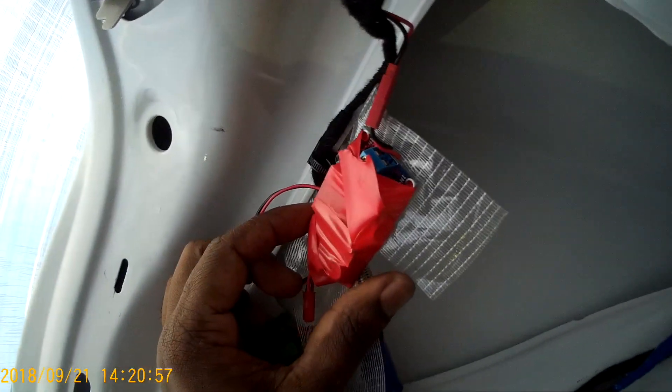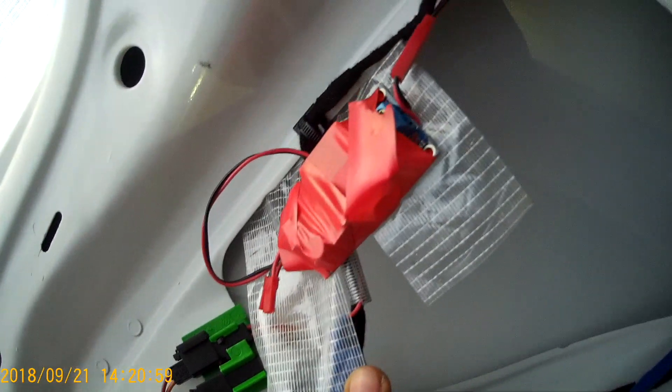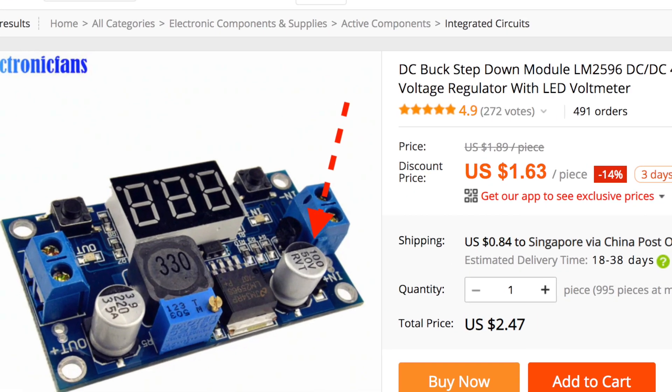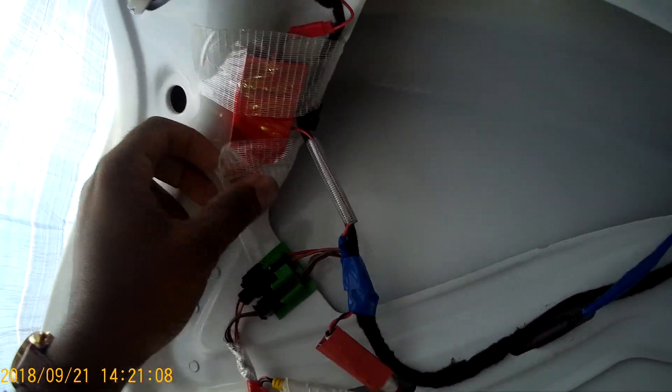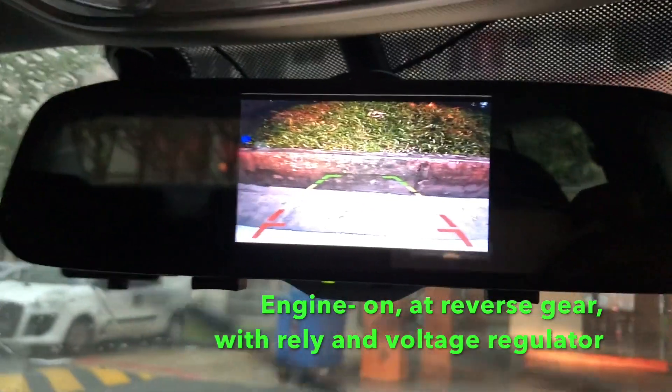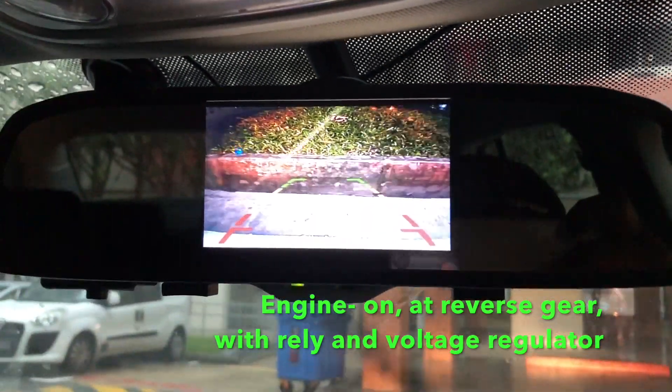The output voltage of the regulator is set to 12 volts. This regulator has capacitors which regulate the fluctuating current to a constant and clean DC current. The image is now OK after using the relay and voltage regulator.